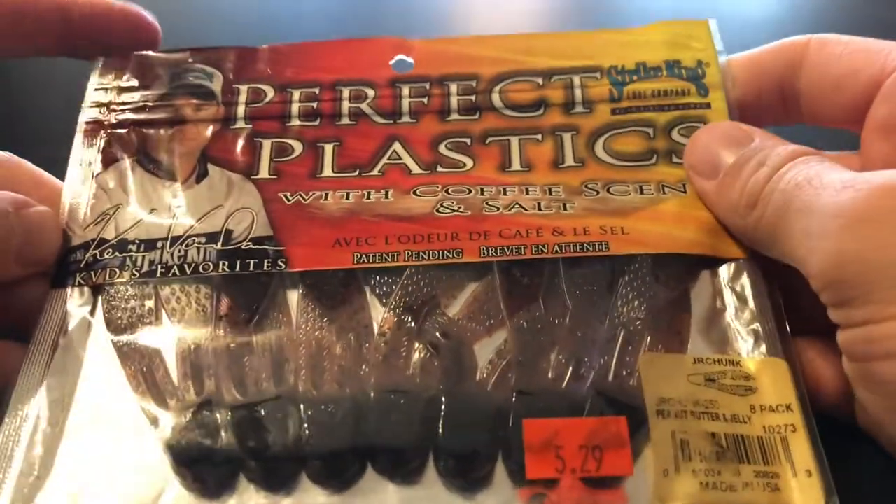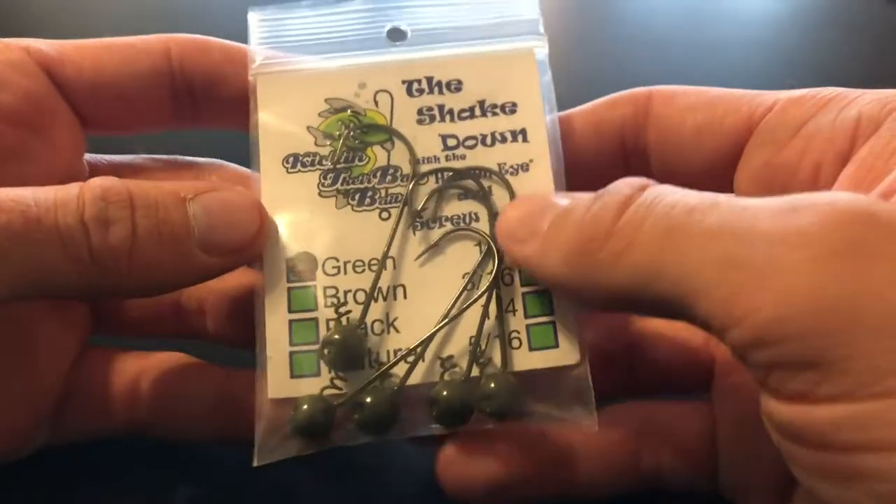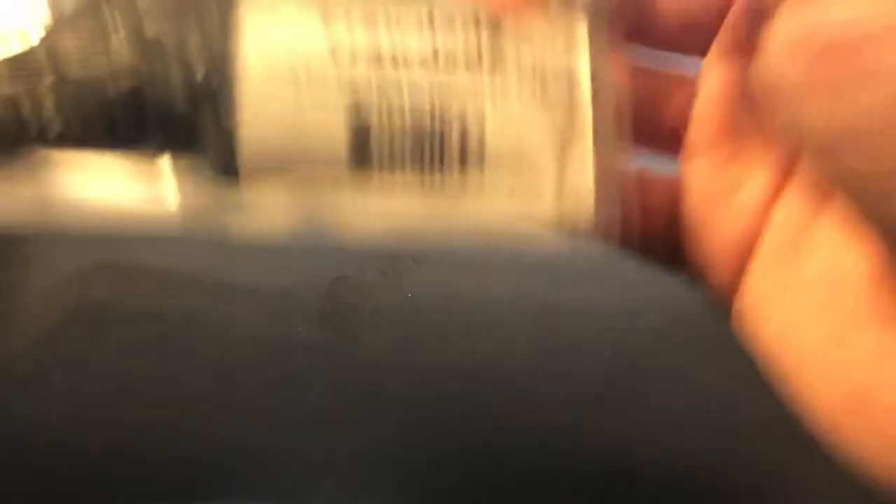Next up, I've never seen anything like this before — the Fish Head Fish Head Dude, half-ounce swimbait heads. The different thing about these — let me open one up for you guys. I don't know if you can see that, but it's a swimbait head and it has that little — I don't know what you'd call that. Here's a little up-close look at the Kicking Their Bass shaky head and then the Fish Head Fish Head Dudes right there.